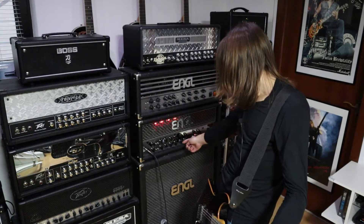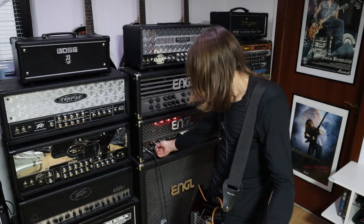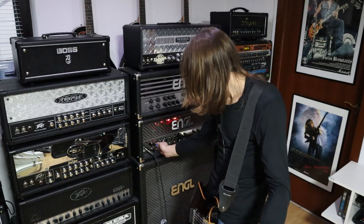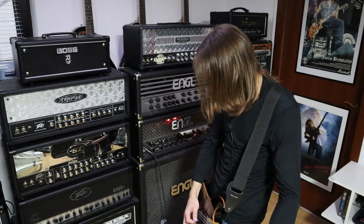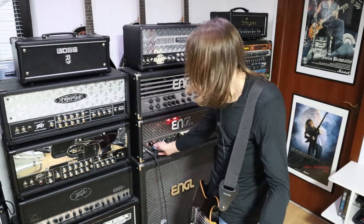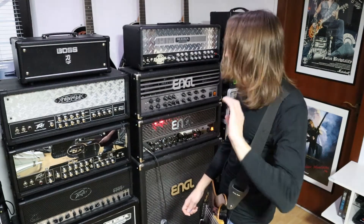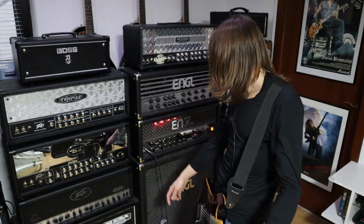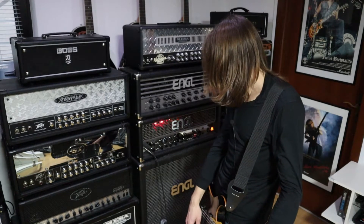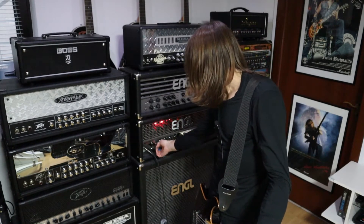Let's see what will happen if we engage the bright switch. As you would expect, some brightness is added. I think we don't need the bright switch, but it's a nice option — especially maybe if you are playing on the neck pickup.